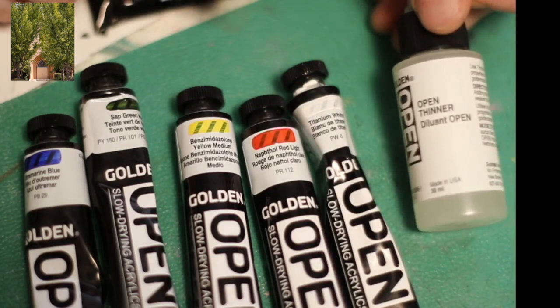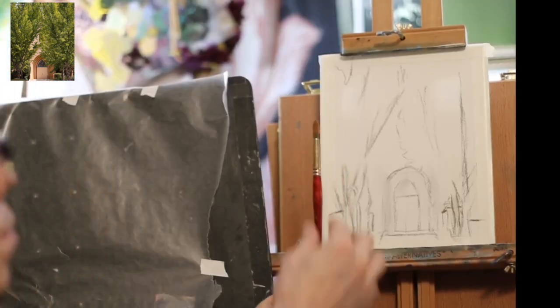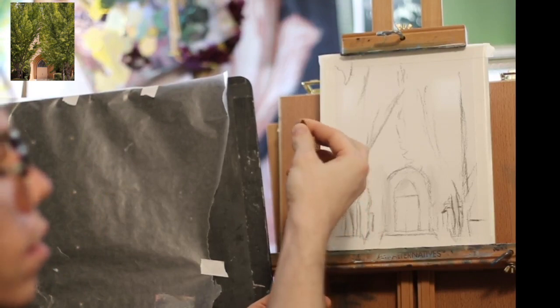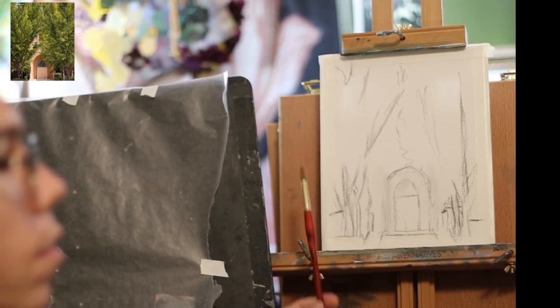This is an open thinner. It basically just makes the paint a little thinner so it goes smoother. I'm using a round tipped brush here for most of this painting.